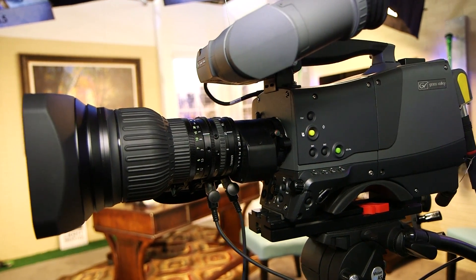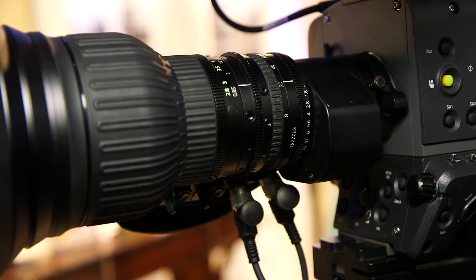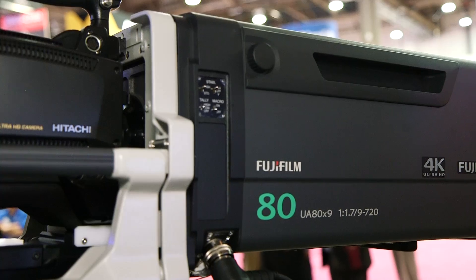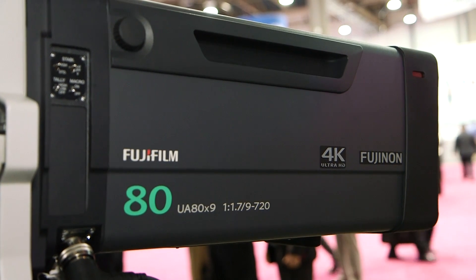The lenses are being shown for the first time here, and we will make deliveries end of July 2015. The price on the UA 22 by 8 is a little over $46,000 U.S., and the price of the 80 is just under $200,000.